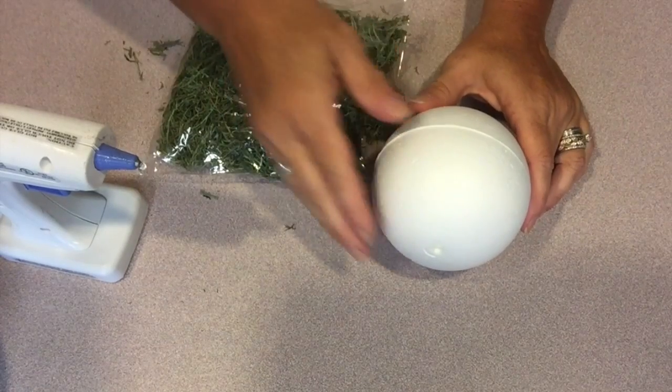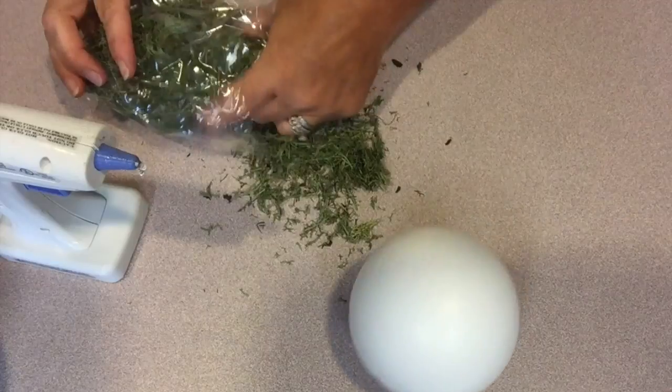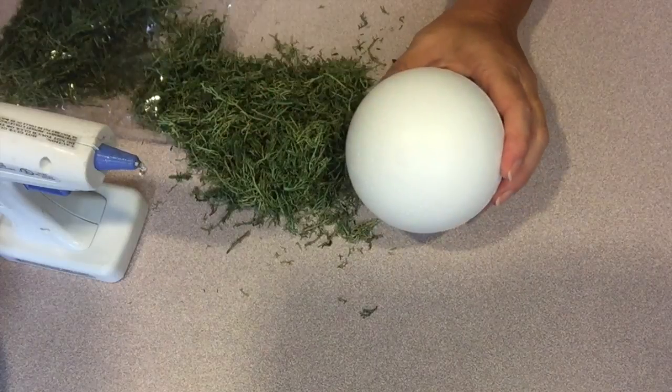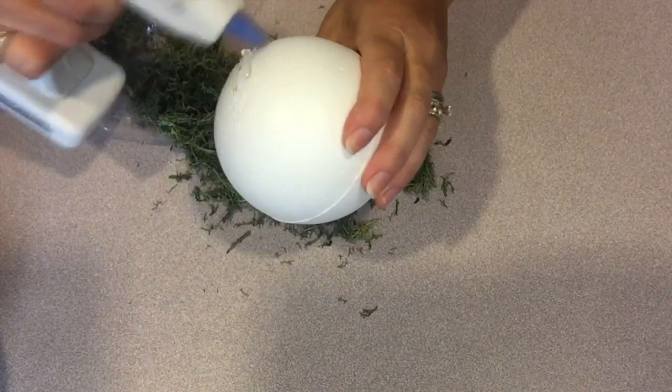First we need to create the base for the topiary. To do that I'm using a smooth foam ball and some reindeer moss, and I'm just going to hot glue it to cover the surface of the ball. Be sure to leave a little hole in the ball open because that's where we're going to insert our stem.